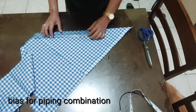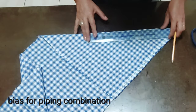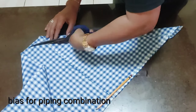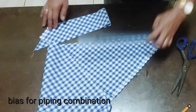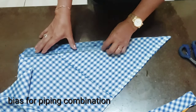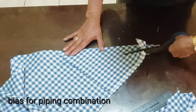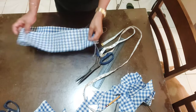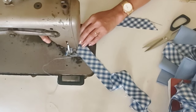I'm going to make one and a half width. I need 40 inches of belt, guys. I'll just join these pieces together later. I'll join the bias pieces for the piping together first.